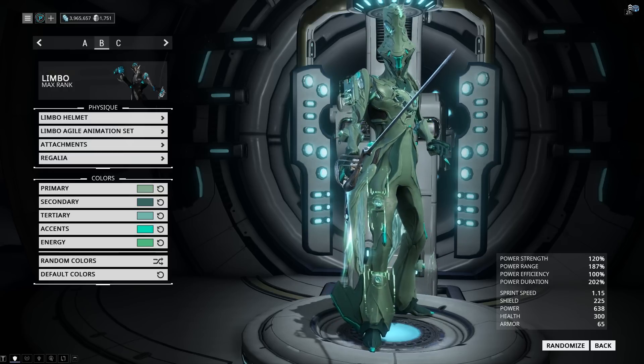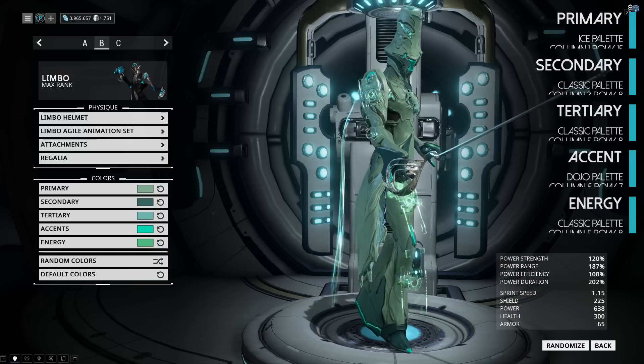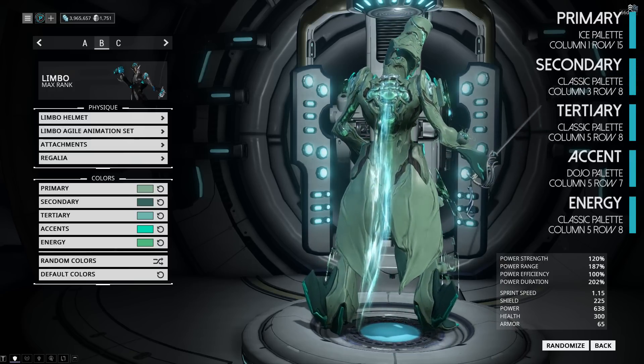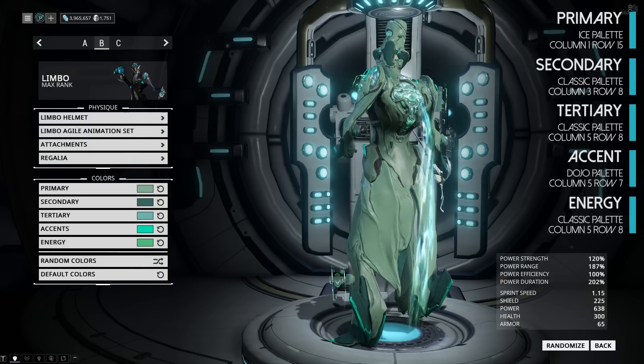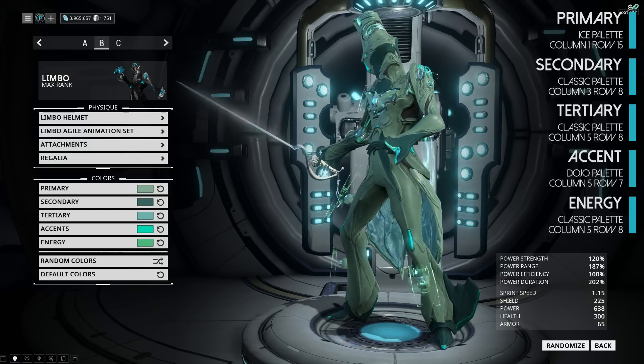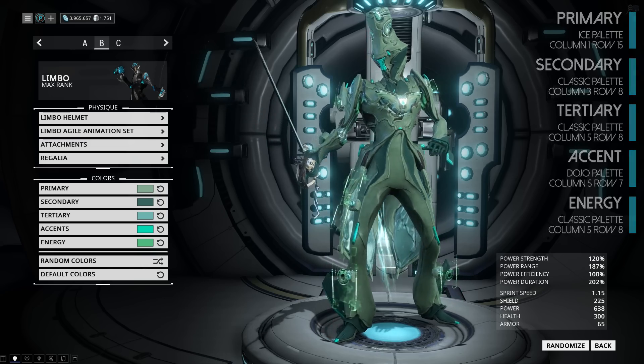This look takes inspiration from the FaZe skins for Vauban. So instead of going to the Rift, we're getting FaZe by Void Energy. We're using minty green tones, with the Dendra armor all around, the Prisma Daedalus on the chest, and the FaZe Acid sigil on the back, which you can get from the Steam Market.